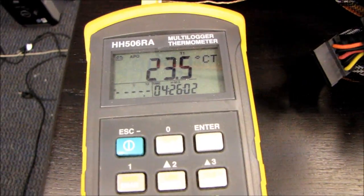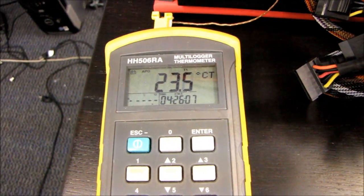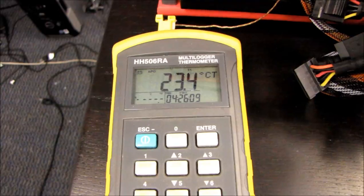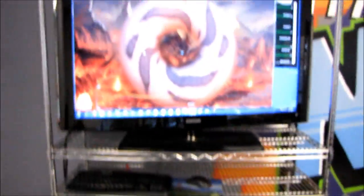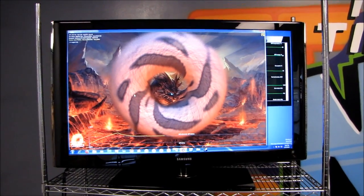It's using the stock Nvidia cooler. I've got my trusty temperature probe, which tells us that as of before I walked over there it was at 22 degrees, but now we're up around 23-ish degrees. I've also got Furmark running.